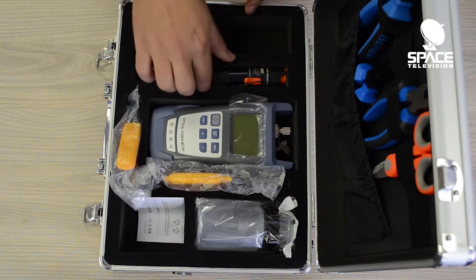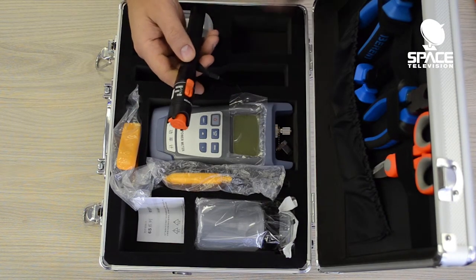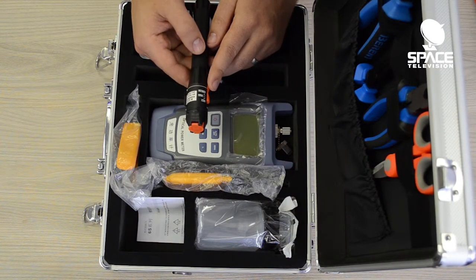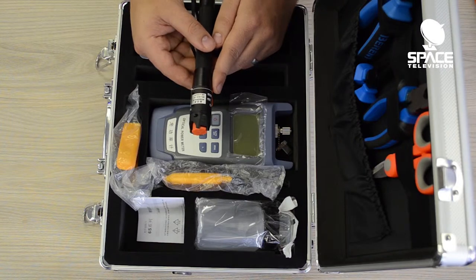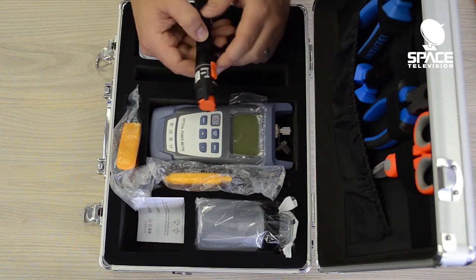The unit comes with a visual fault locator, a carry bag, and a lanyard. This is quite a handy piece of equipment if you are going to be troubleshooting a network, tracing a piece of fiber, or finding a fault on a fiber cable that's broken. You connect it up and it shines a visible light down the line.